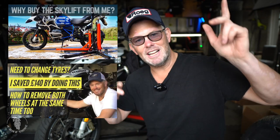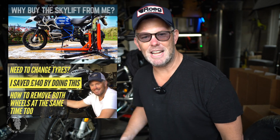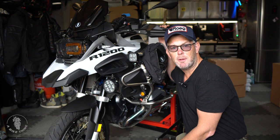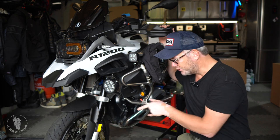My tires on the bike right now are actually fine — they've probably got another thousand, maybe 1,500 miles left in them. But we all know that's not going to be enough when I'm on those Pyrenees mountain passes. So I've got a brand new set of Bridgestone A41s. I'll quickly whip the wheels off — I'm going to use the Skylift. Make sure you do not lift the bike straight away because you need the front wheel on the ground to undo the bolts at the front.